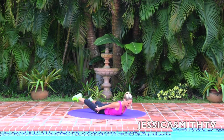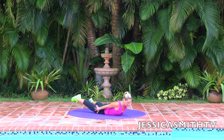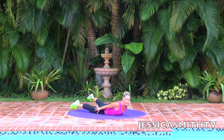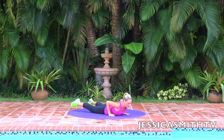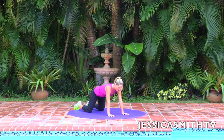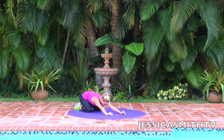Eight, seven — you're going to feel that low back. Six, five — keep your chest lifted high. Four, three, two, and one. Nice job. Let's press the hips back over the heels and give that spine a little stretch.